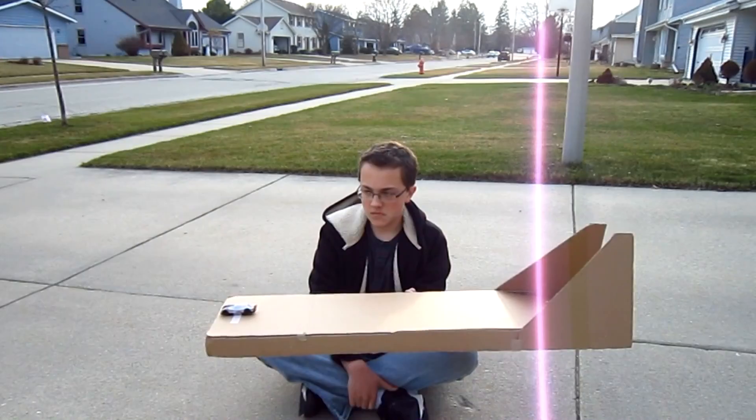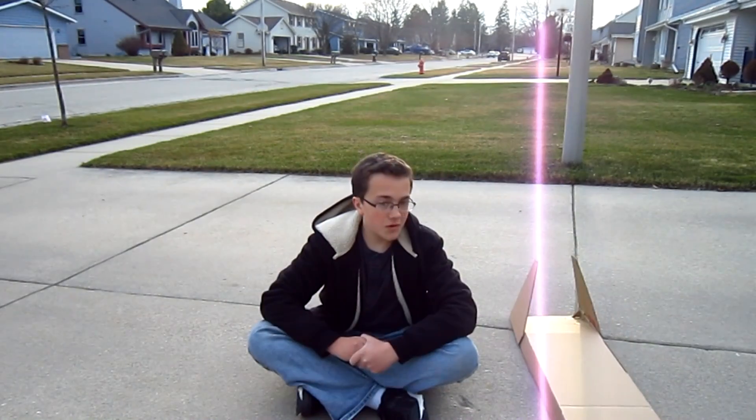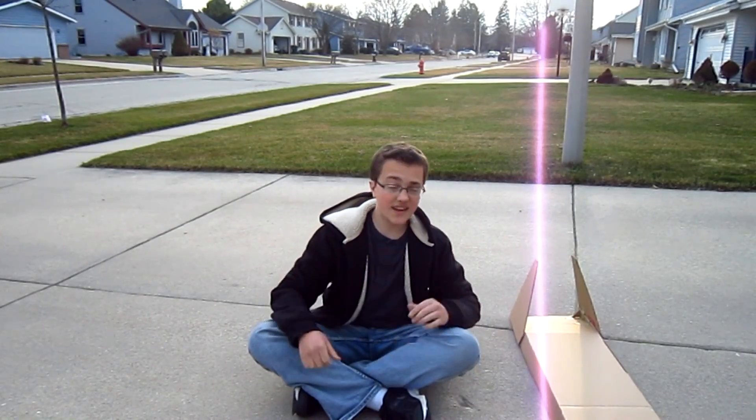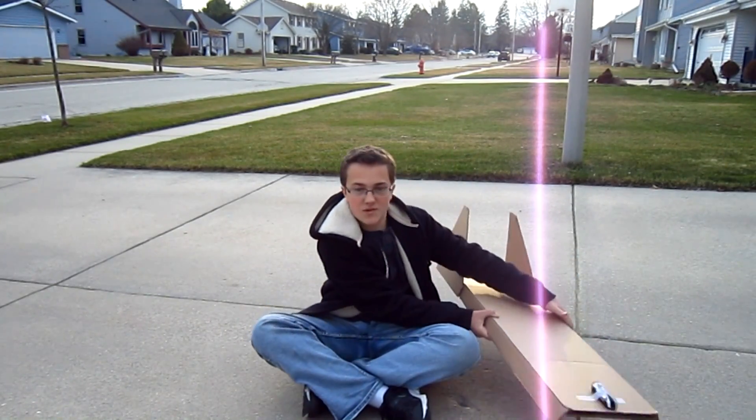Hello and welcome to Science Corner RC. Today we're doing something a little different. In school, we built these skimmers, as they were called. So I decided, why not supersize it?